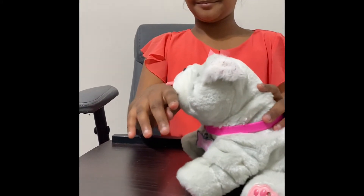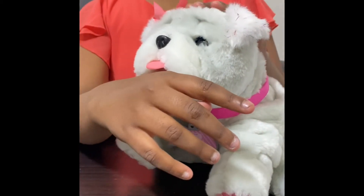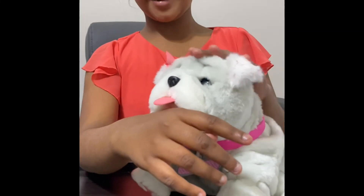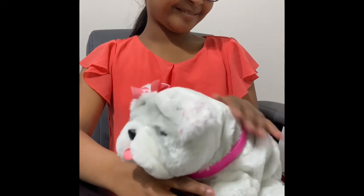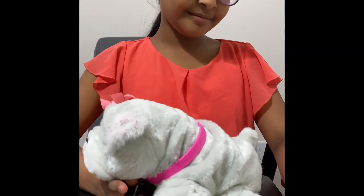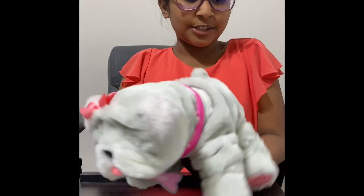It puts its tongue out, as you can see. If I pat its head, it starts licking you. And when you stroke its back, it starts wagging its tail.